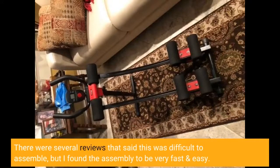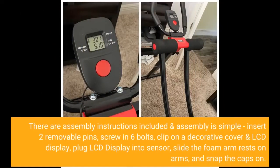There were several reviews that said this was difficult to assemble, but I found the assembly to be very fast and easy. There are assembly instructions included and assembly is simple.